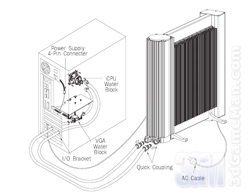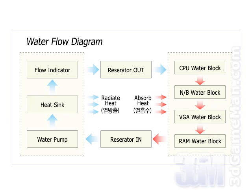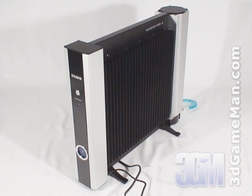While installation of this water cooling system is fairly simple, please read the manual thoroughly and be sure that the water flow is set up correctly, otherwise the system will not perform correctly. Finally, have a listen to the unit.